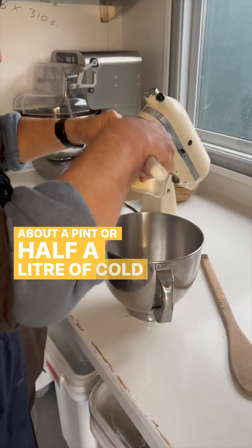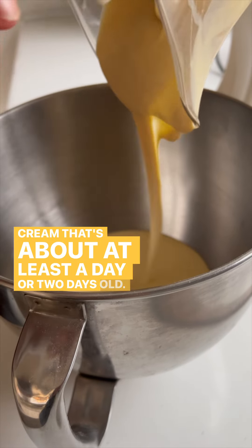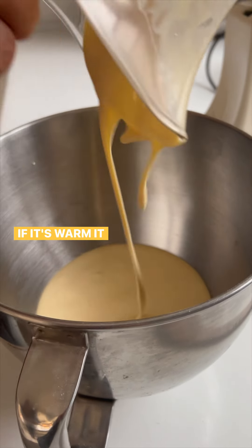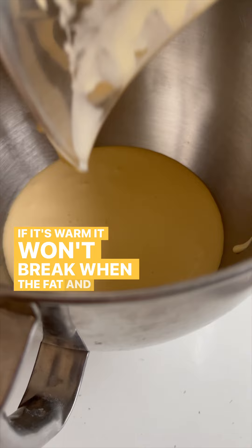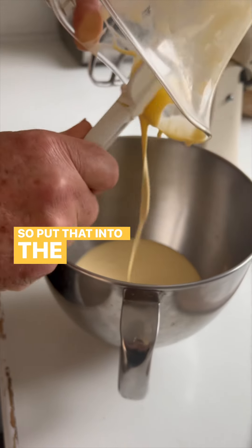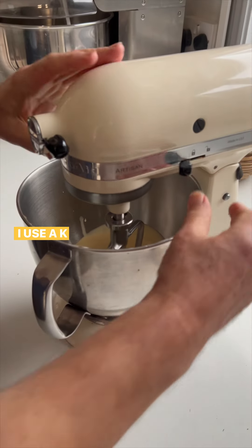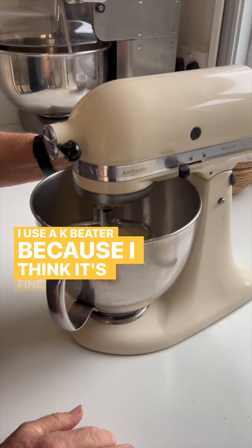About a pint or half a litre of cold cream — cream that's at least a day or two days old. If it's warm it won't break when the fat and the water separate. Put that into the bowl of a mixer. Some people will use a whisk; I use a K beater because I think it's fine.